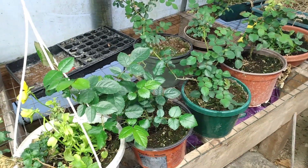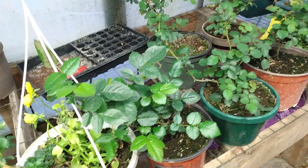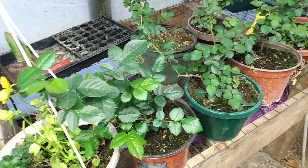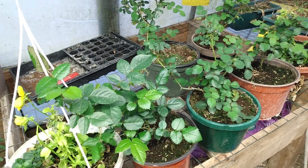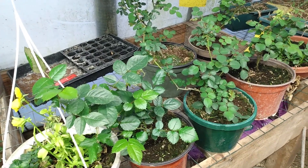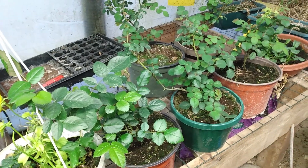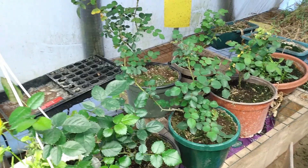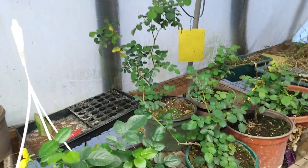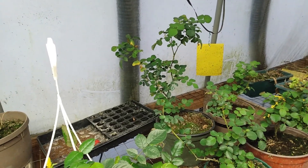A few things that you want to watch out for when you're growing rose bushes in a greenhouse: you want to watch out for whiteflies, which we're using yellow sticky traps to control them. I'll have a link down in the description for sticky traps that we use. You also want to look out for aphids, and you want to make sure that you don't let your soil get too dry where you develop an issue with spider mites.